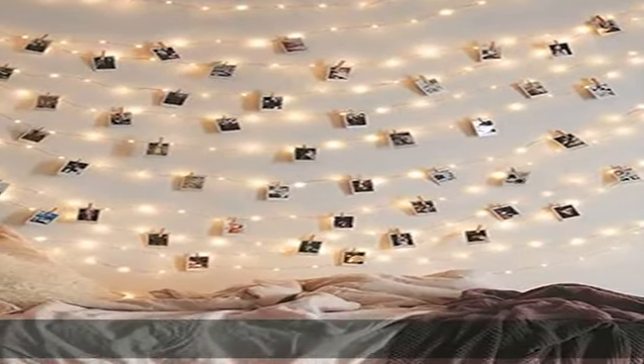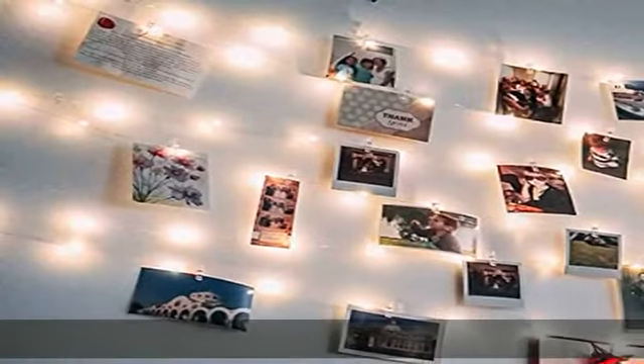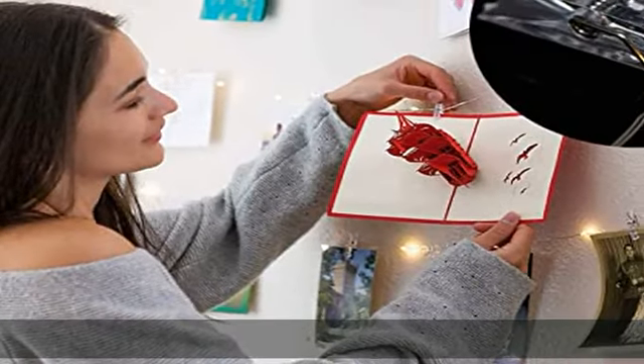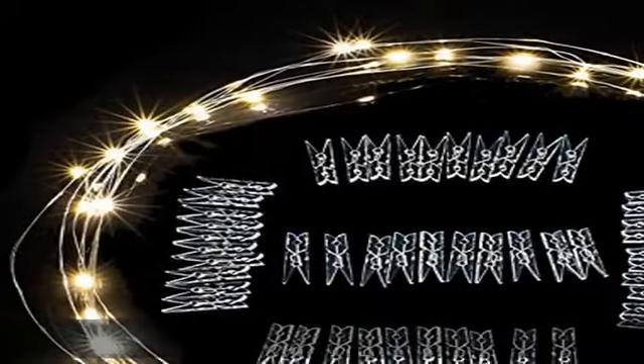50 LED string lights, total length 17 feet, 10 centimeters between two bulbs. Package includes 50 clear clips, which allow you to freely adjust any sizes on the LED string lights to display pictures any way you want.